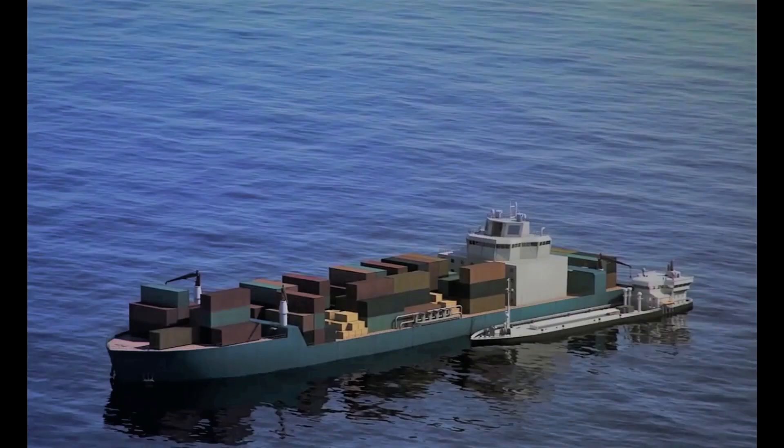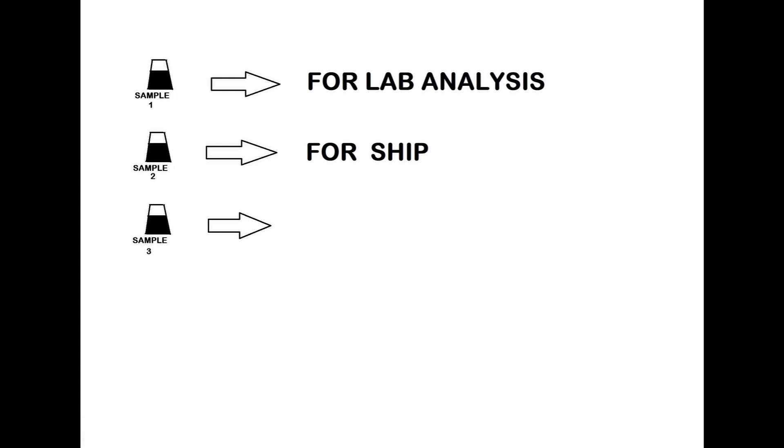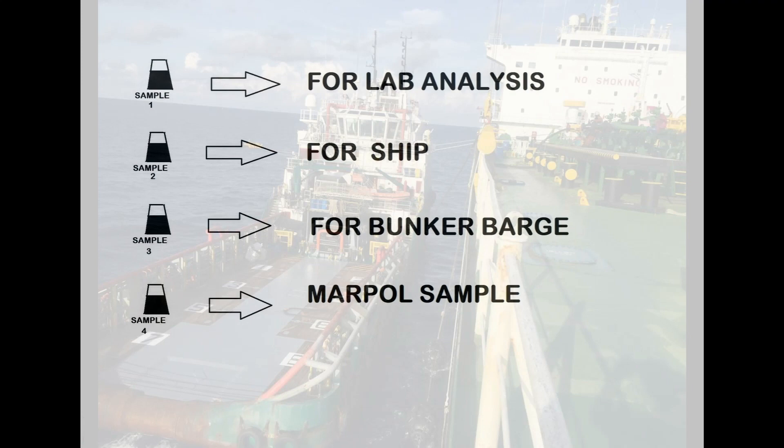The sample you have collected has to be shaken well and transferred into four different bottles. The bottles are allocated as follows: Sample 1 is for lab analysis, Sample 2 is for the ship, Sample 3 is for the bunker barge, and Sample 4 is for MARPOL. I hope now you have understood how bunkering is done for a ship.